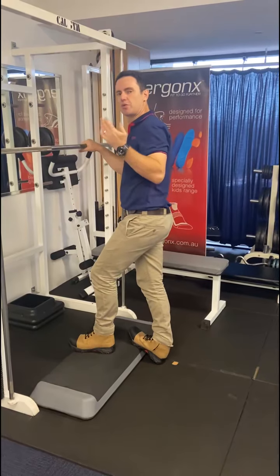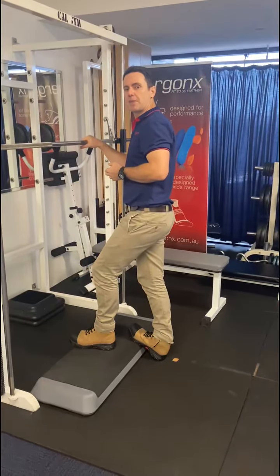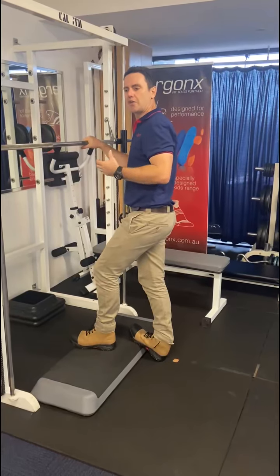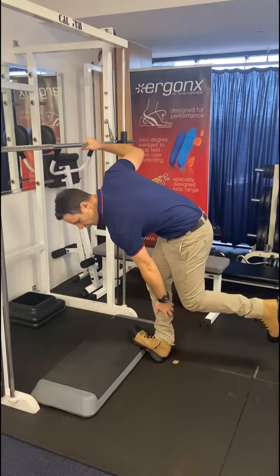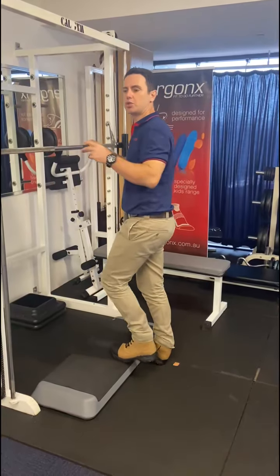This is the first set and we're going to do three sets of these. We hold that for 30 seconds, getting a nice stretch in the calf — you can really feel it start to stretch all the way down to the Achilles tendon. That's round one, and we repeat that two more times.